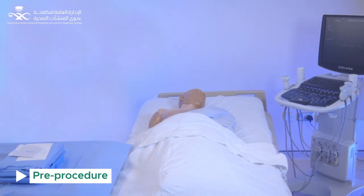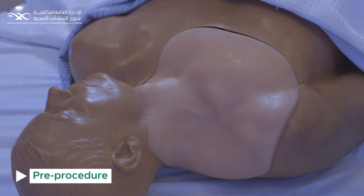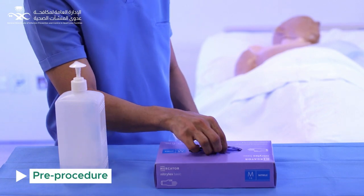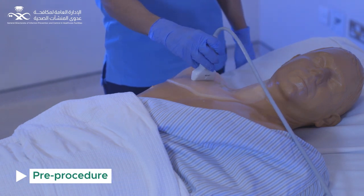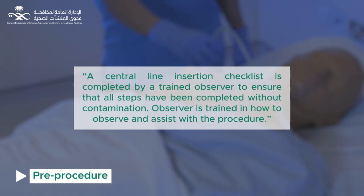Place the patient in the required position to match the selected access. Inspect the site of insertion to rule out any local site infection. Use alcohol-based hand rub plus clean gloves using non-sterile technique, and perform an ultrasound scan to define anatomy and check patency of the vessel. A central line insertion checklist is completed by a trained observer to ensure all steps have been completed without contamination.